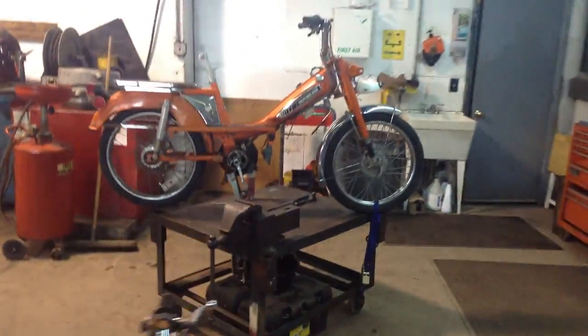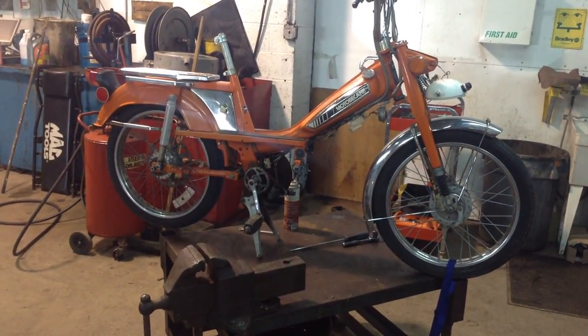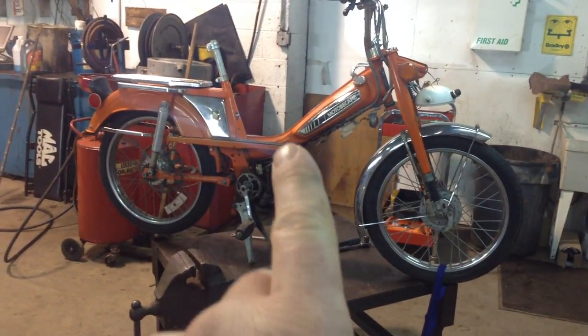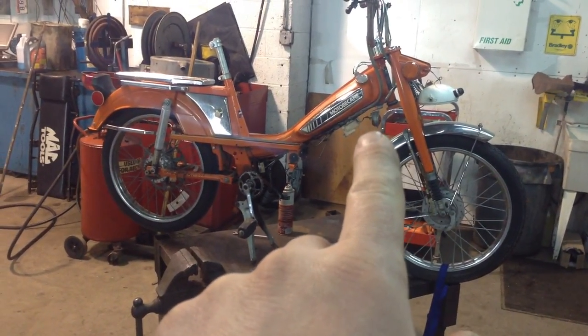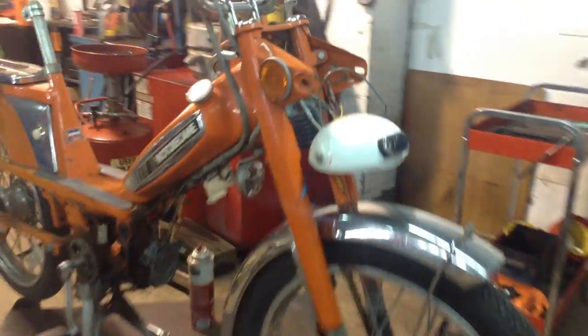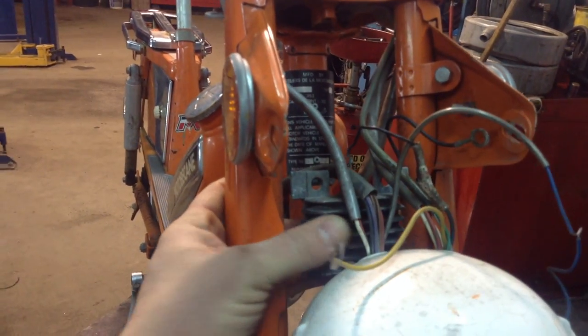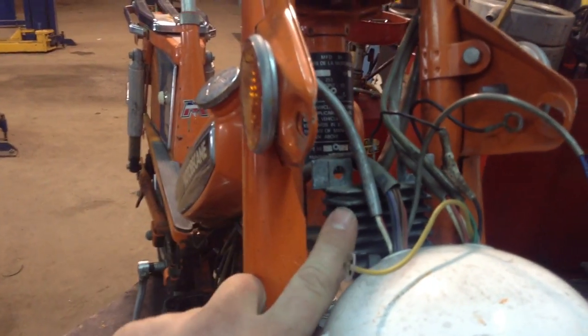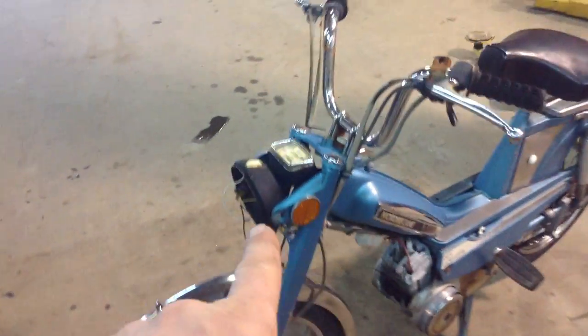This one here is an older one - a '76 or '77. You can tell by the placement of the horn that this is the older variant. It also has what I think was for the charging system, or maybe a dimmer for the lights. I never really got into building this older version of the bike. I would just update it with the later electrics that would come on this one here, being a '79.